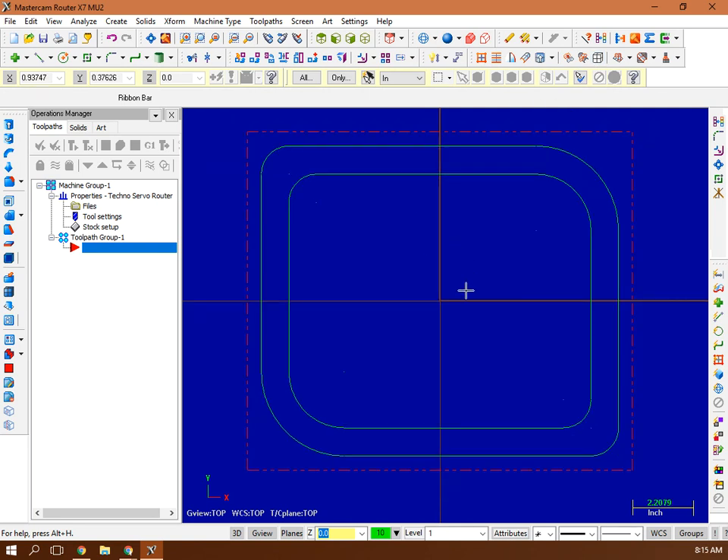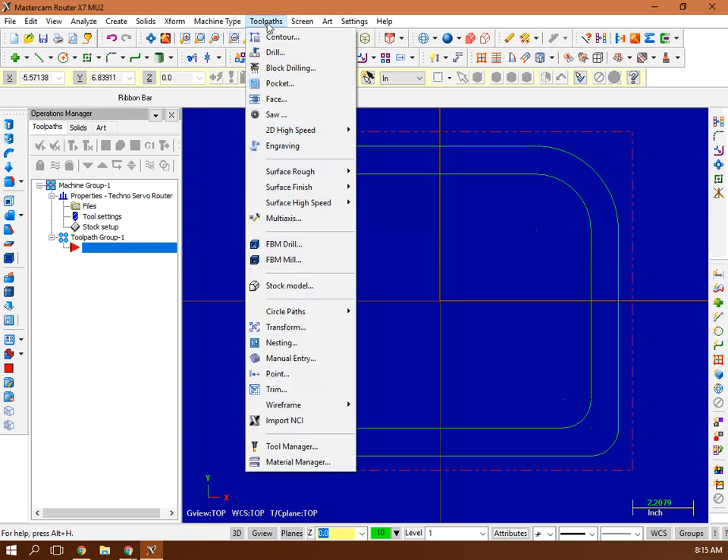Geometry is done; the next step is the toolpath. Think about fixturing — how you're going to hold the board down — because the order of operations depends on that. I'll use a plastic nail to hold it down in a couple spots, but I want to cut the blood groove first while everything is fixed down, then cut the whole board out. When it pops up after cutout, I won't be able to cut the blood groove afterward. So I'll write the blood groove toolpath first.